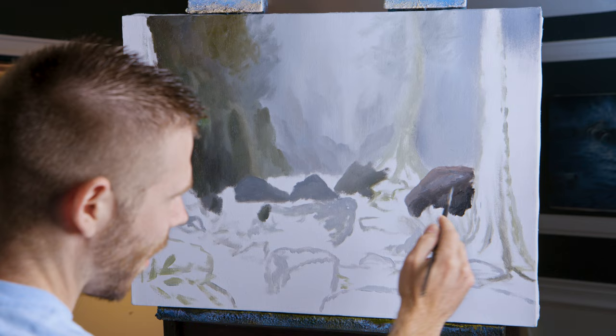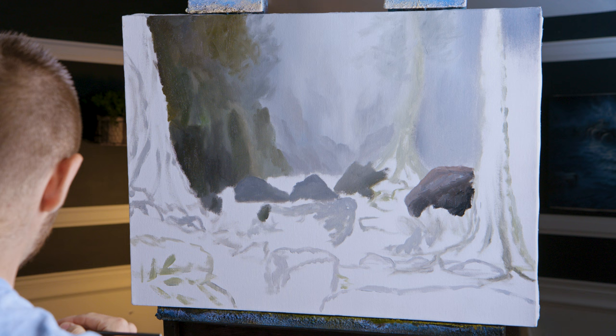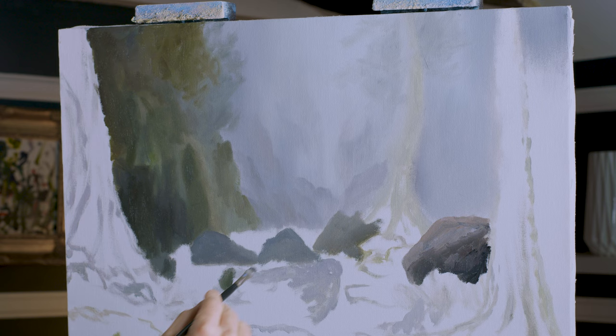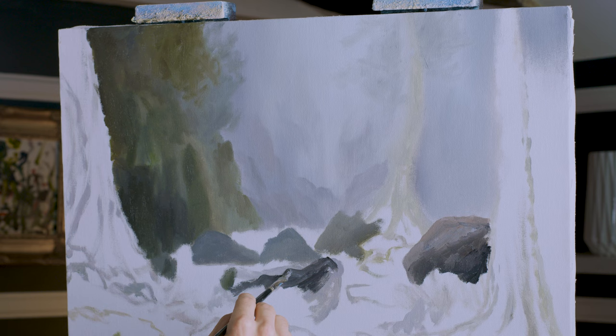We haven't really talked much about light source today. It is coming across kind of like this, from left to right. So it'll be on that side of the rock, that side of trees. My waterfall will just be kind of light. You'll not really notice a whole lot of light source in this area. That's kind of on the back side anyways. I think that's a little too dark, but I can always lighten it later.